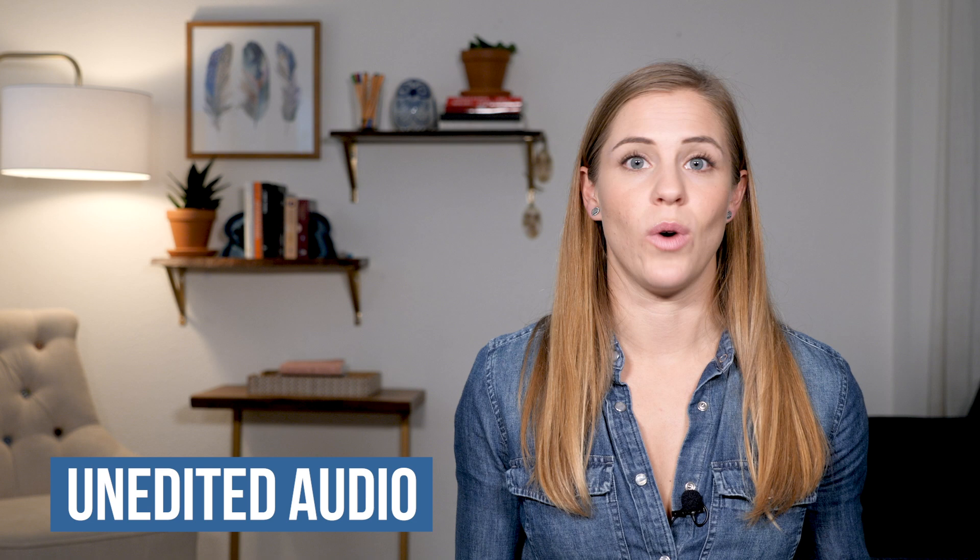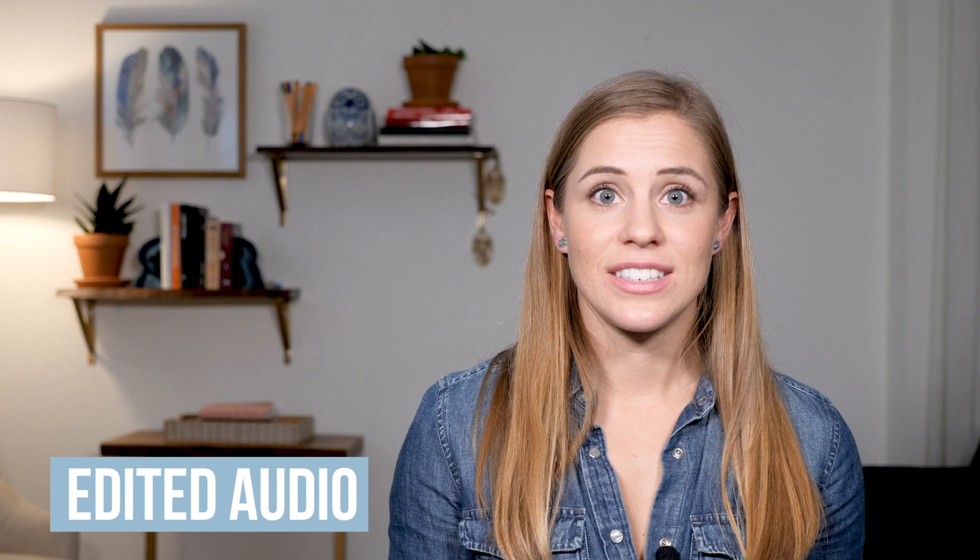It has a very simple receiver that plugs directly into your phone. You have the transmitter that you wear on your body and the receiver that plugs directly into your phone, which is really nice because you're not having to figure out where to put the receiver when you're filming. Let's say you're recording on the go and you just want to plug this in and hit record — maybe someone else is recording on a separate camera. You can just lock this, put it in your pocket, and it will continue to record.